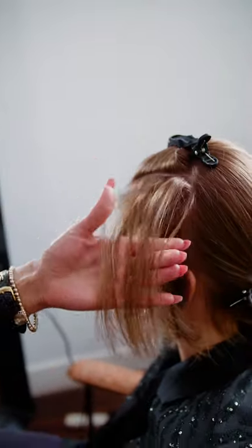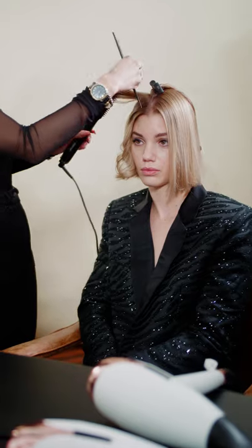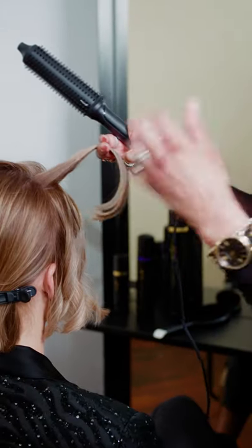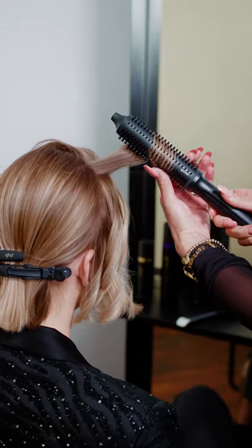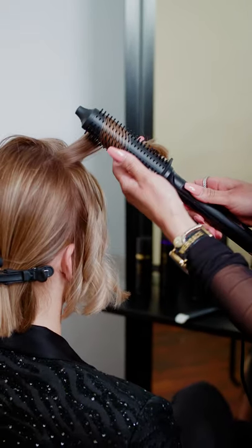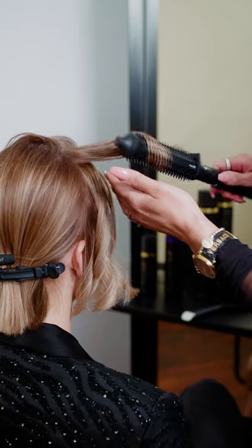As I work my way up the head I start to take my angles slightly diagonal back because I do want that hair to sit around the face. When you get to the top section, as the hair gets longer, when you're wrapping the hair around the Rise, once you wrap it just reverse and release that hair just before twisting it, because that will give you a seamless and effortless curl.